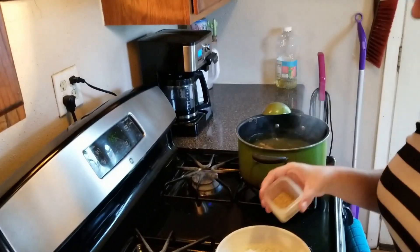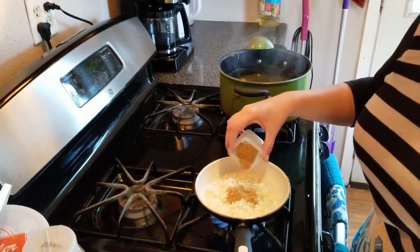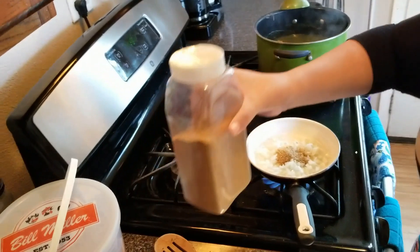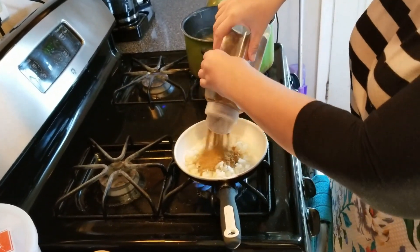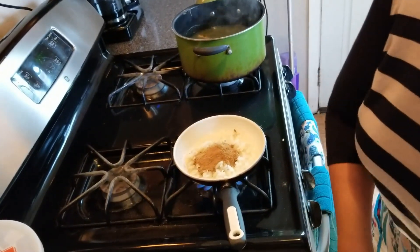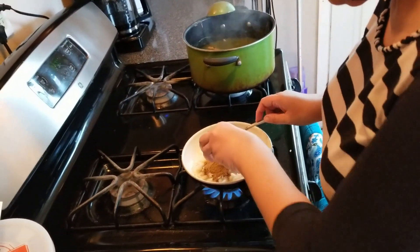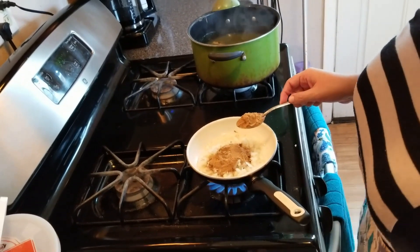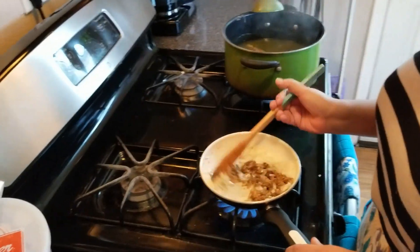Now we're adding coriander and cumin. I put a little bit too much cumin — at first it didn't come out, then it came out too much. So anyway, we're just going to fry this up. I took out some of the cumin I dropped.